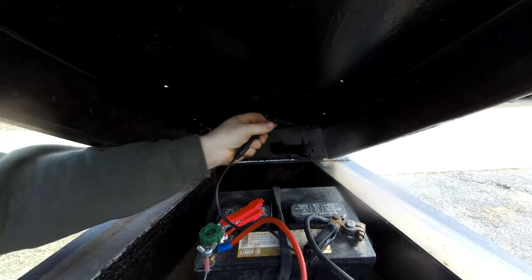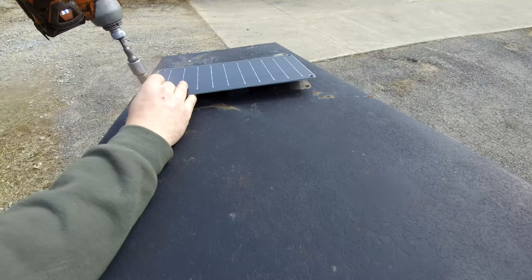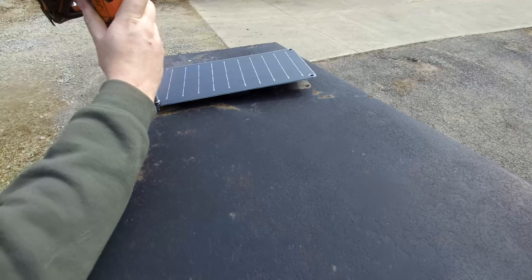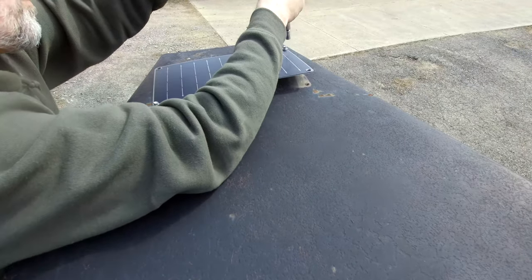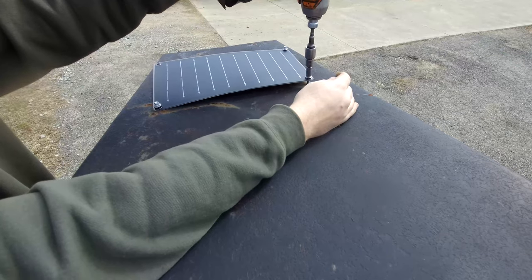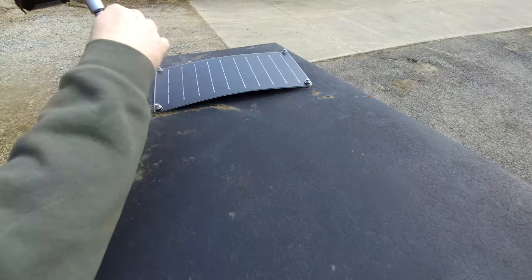We just push the grommet into place and then connect the other end of the extension cable into the panel's pigtail. To mount ours, we're going to use some metal roofing screws so the panel will stay secure even when moving down the road with high winds. It does say not to flex the panel, however I'm going to put a little bit of flex in it to make sure it is really secure.